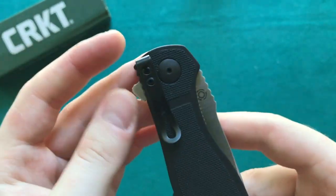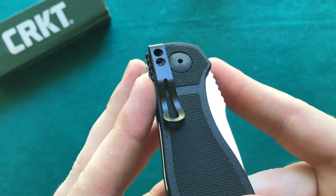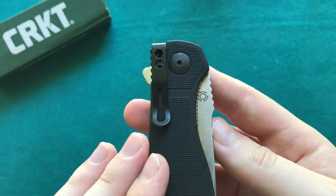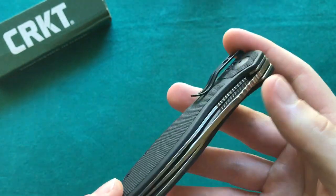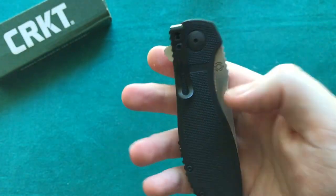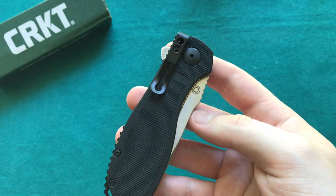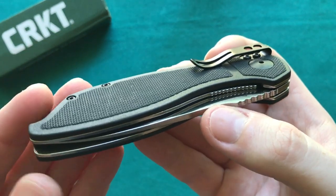The pocket clip is going to be a little bit of a negative point for some people who really need to carry their knife in a right-side tip-up configuration, because this knife only enables you to carry tip-down in a right-side configuration. So for all your lefties and for people that like tip-up only, that is a little bit of a downer. But I'm not too particular about how I carry my knives — I prefer tip-up but I'm also fine with tip-down for a knife like this.